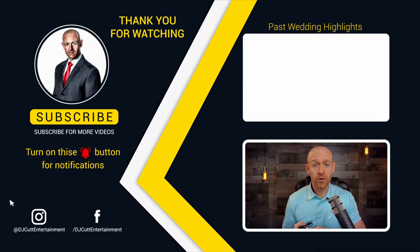Thank you guys for watching this review. My name is Alex from DJ Cut Entertainment. I'll leave a link in the description below where you guys can pick these up. Thank you guys.